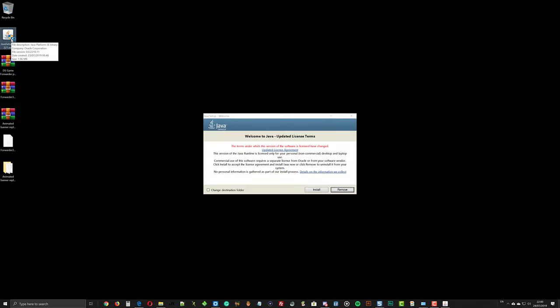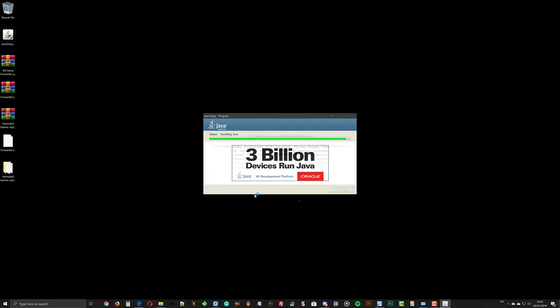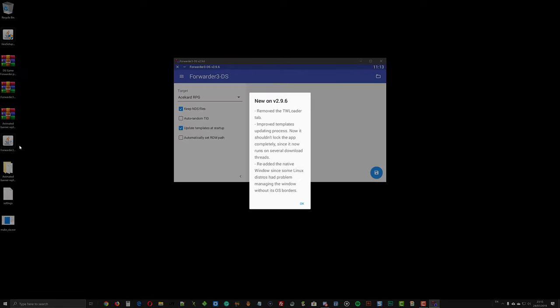Now let's install Java. Double-click the Java installer and follow the on-screen instructions, then reboot your computer. Now double-click the forwarder3DS.jar file — you should be able to open the app normally. Otherwise, recheck your Java installation.